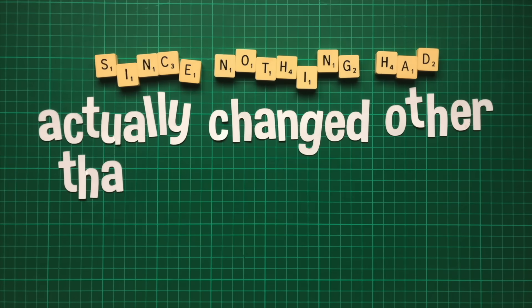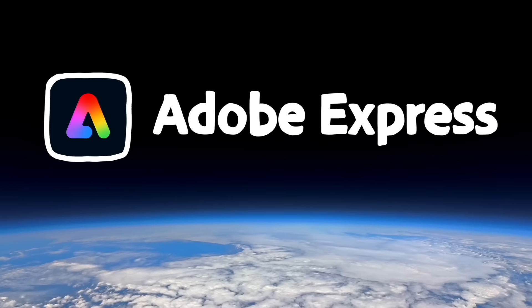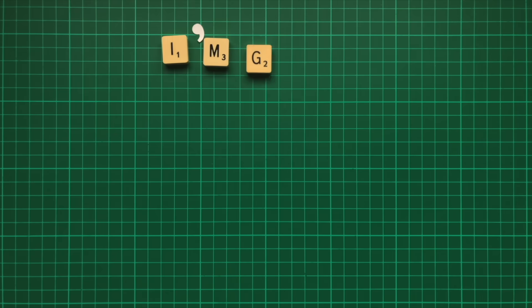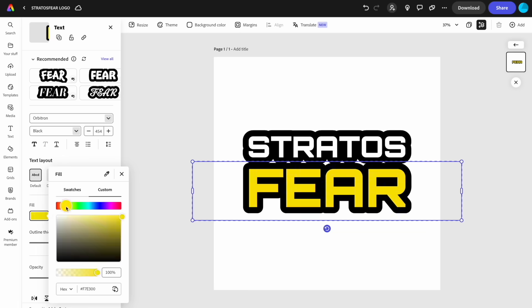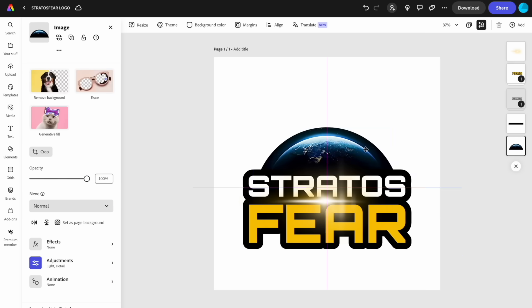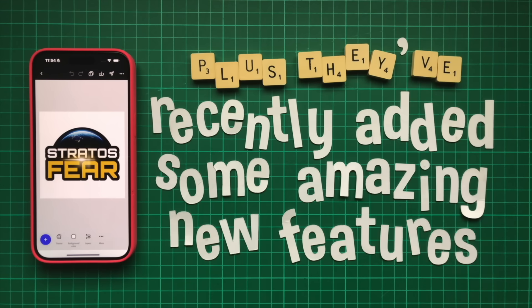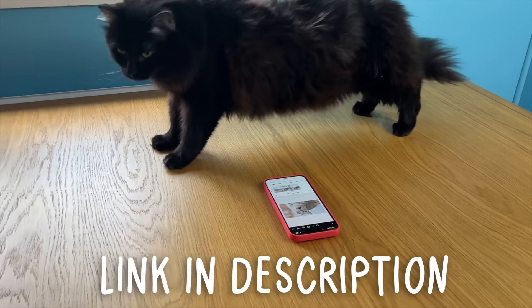The next step was to name the ride and create some cool branding — with the help of this video's sponsor, Adobe Express. Adobe Express is a free-to-use all-in-one editor where you can create anything from logos, flyers and other graphics to short videos for social media. I created a logo for the roller coaster — are you ready for this name? Stratosphere. I matched the colour to the track, added a flare effect, then found a cool picture of the earth included with Adobe Stock, which I cropped accordingly. It's available both in browser and as a mobile app, with recently added features including real-time collaboration and drag-and-drop video creation. Try Adobe Express free now from the link in the description.